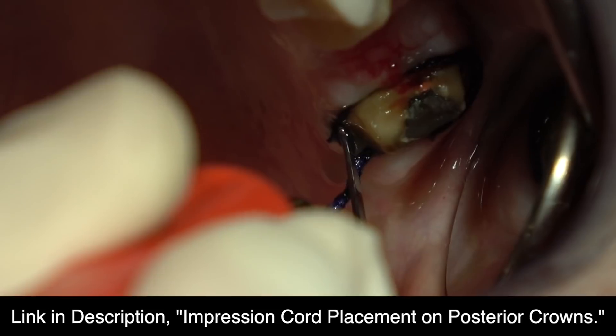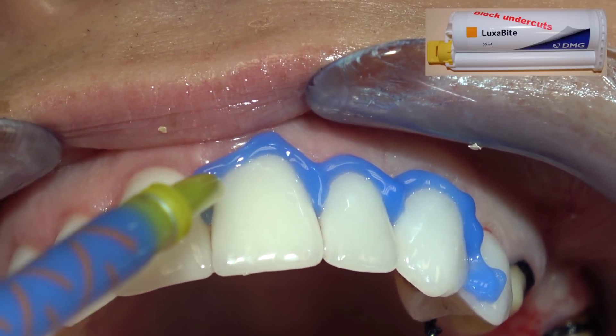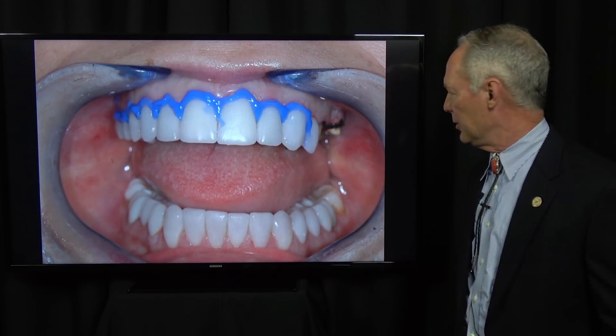I'm placing cord following re-preparation. This is Luxabite blockout material — when you're using polyether, you want to block out the undercuts and any little black holes in the teeth, or it's a lot harder to remove.